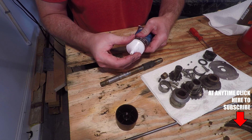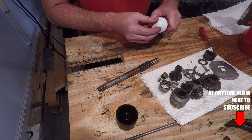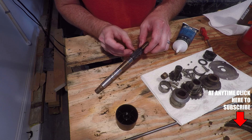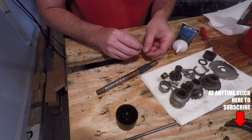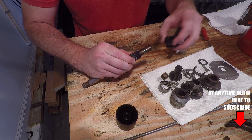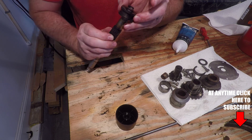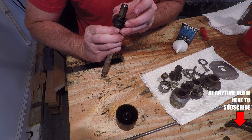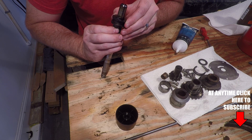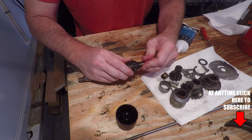To put the clutch dog back together, use a little bit of grease and put it in the hole on either side. Slide in your spring, and what I like to do is hold the spring and ball bearings with my finger. Then make sure you line up the ball bearing with the clutch dog. Once you've got it lined up, just slide it over into place. It's that easy.